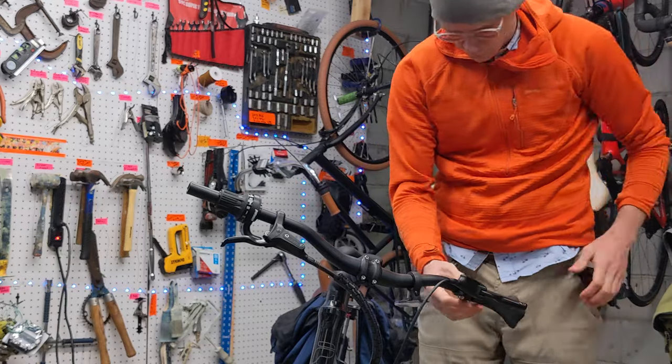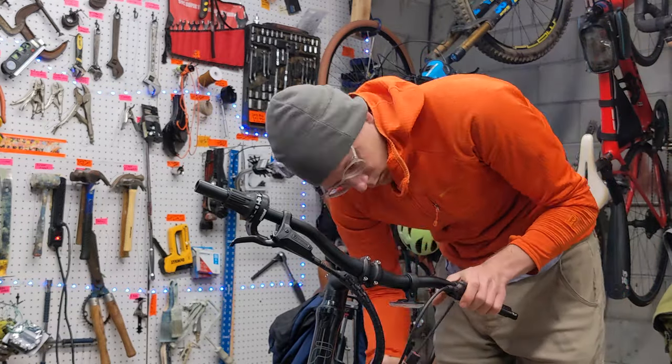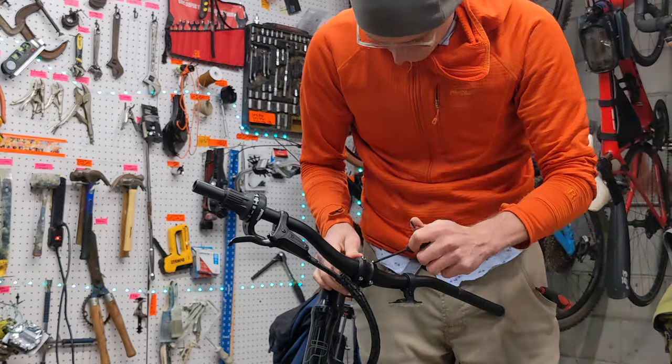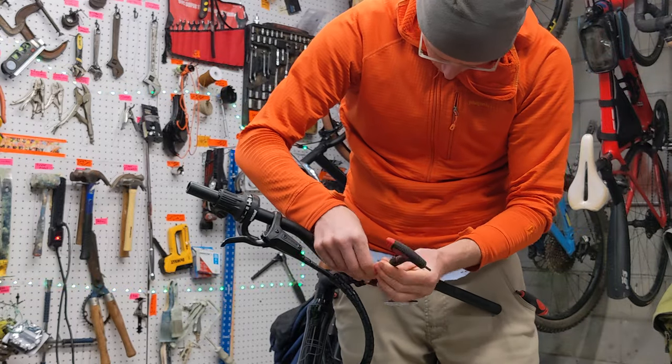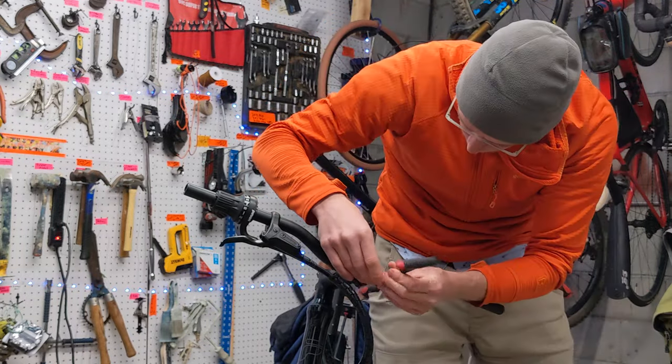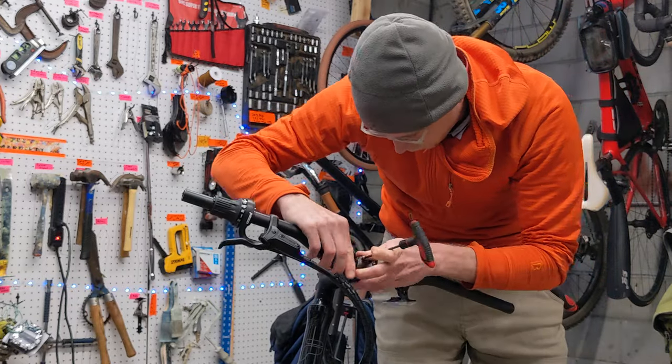It has two bolts holding it on, so loosen both of those. Notice I'm not sliding anything with the cable off of it — except for that left front brake — until I get the handlebars completely off. That way I don't have to worry about stretching the cables unnecessarily.